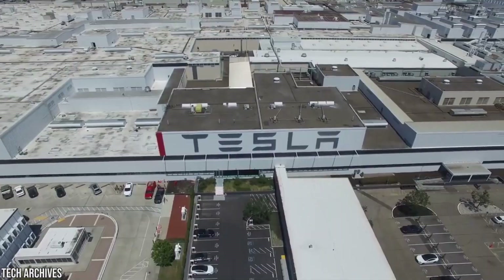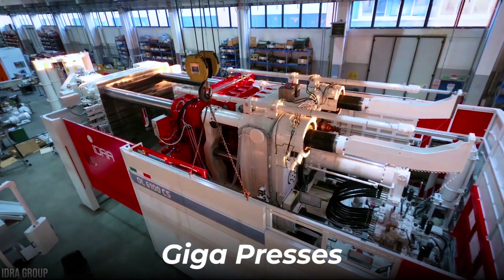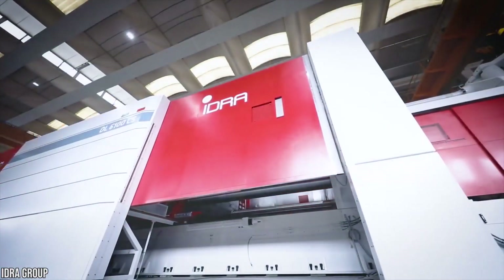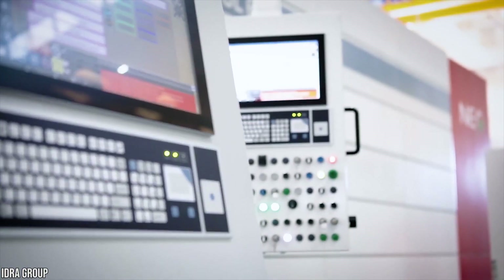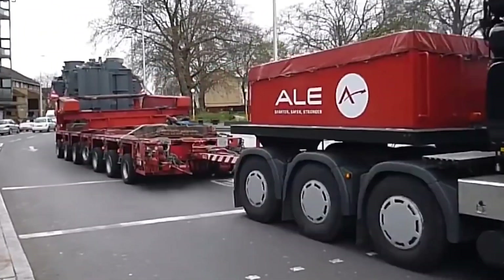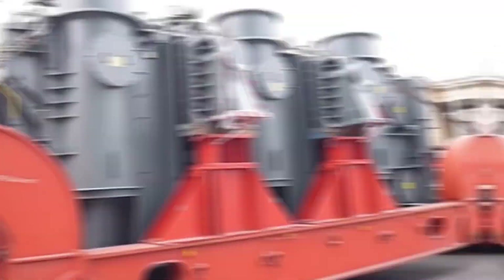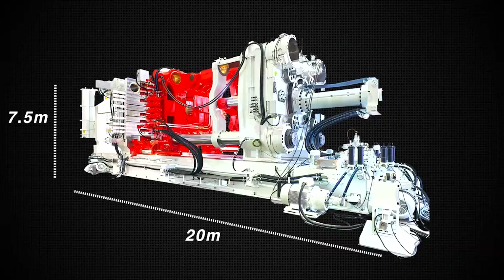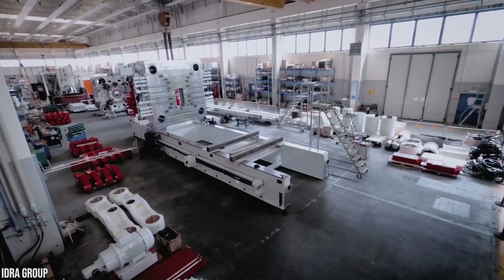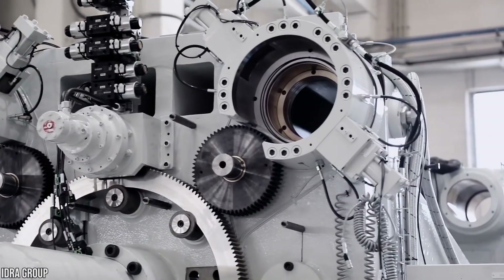Tesla is a company that's used to doing big things, which makes it not surprising that gigapresses would be found in their factories. They're huge by all standards and most likely dwarf your apartment. A Gigapress is a die-cast machine among the most powerful ever built, with a capacity of 61-kilo-Newton clamping forces. They weigh more than 400 tons and require more than 20 flatbed trucks to move only one. They measure 20 meters by 7.5 meters by 6 meters. They're made by the Italian manufacturing group known as Hydra, and the company has enjoyed Tesla's patronage more than a few times, with multiple orders yet to be filled.